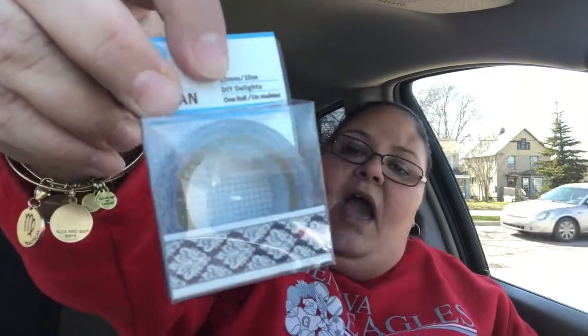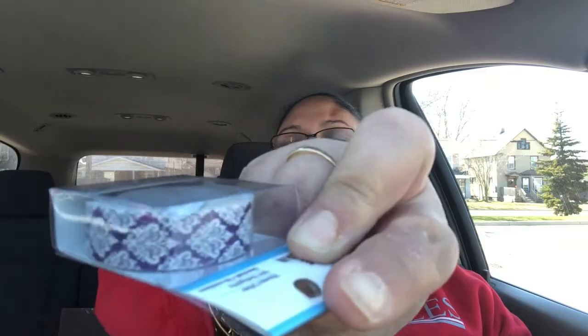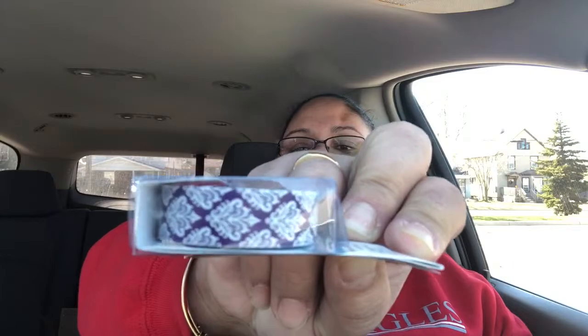Continuing with the washi tape, I have more in this bag and they are adorable. This one gives me like a vintage look — it's dark blue, it looks black but it's actually dark blue, and this is how it looks on the side. It looks like those wallpapers. Very pretty, so I cannot leave that behind. I also got this one with a chevron design and it's in pink. This is how it looks on the side — very nice.